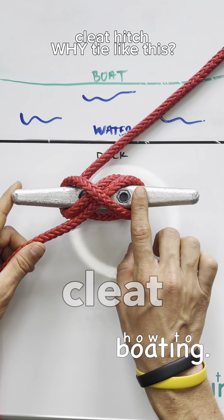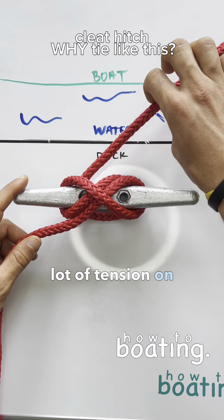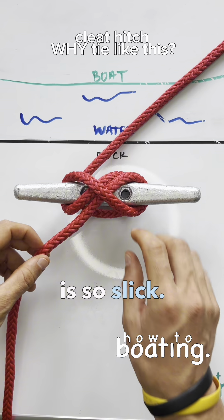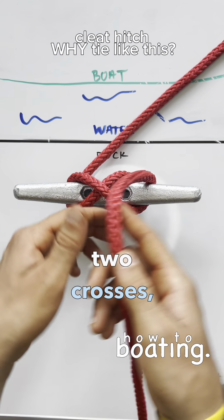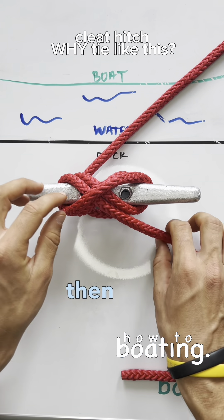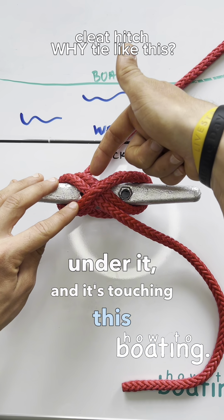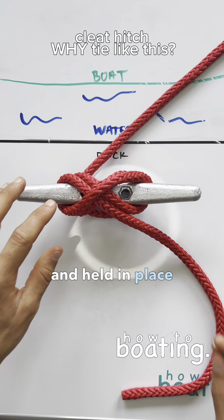When you have a slick cleat like this and a slick line, if you have a lot of tension on the line pulling that way, it's going to start to undo because your cleat and your line are so slick. So when I go one, two crosses, and then a lock, this line is touching this line, it's touching the line under it, and it's touching this line here. So that friction — it's all being pinched in and held in place right there.